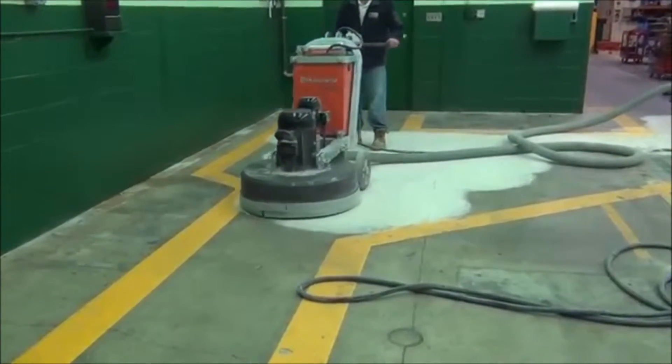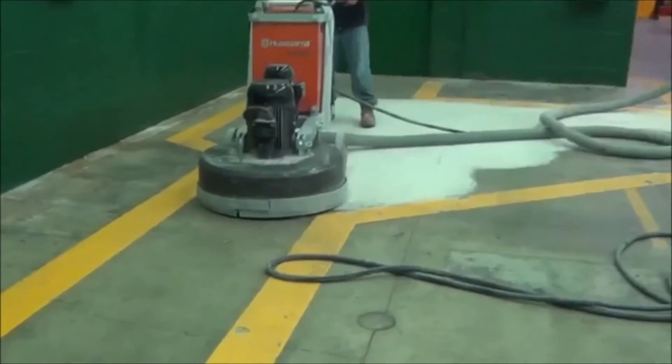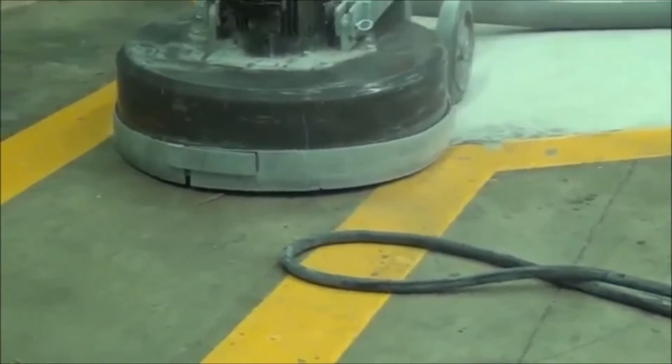This machine is powerful enough to run extremely long lengths of hose. Should you want to go down hallways or into small, confined spaces, you can easily leave the vacuum outside of the room and run longer hose and still capture the dust, as you see here.